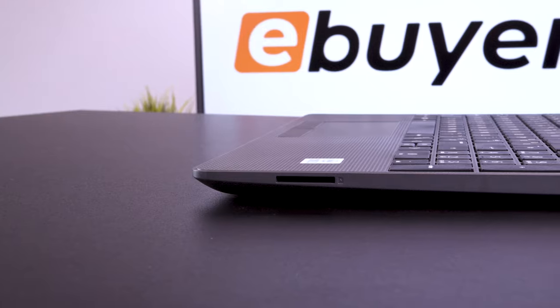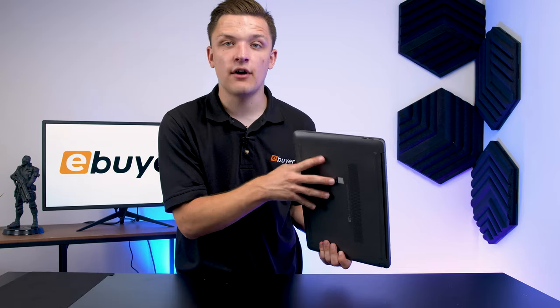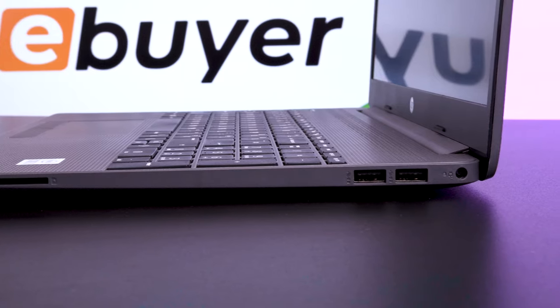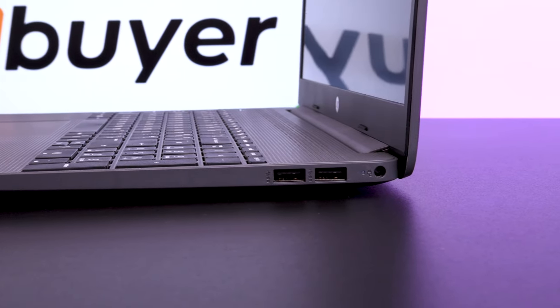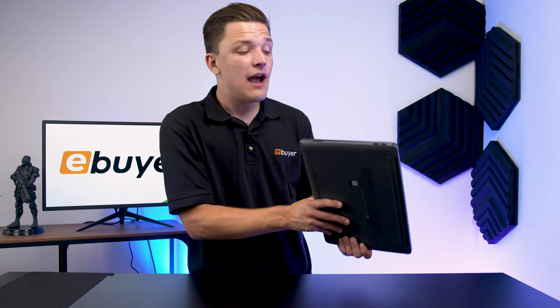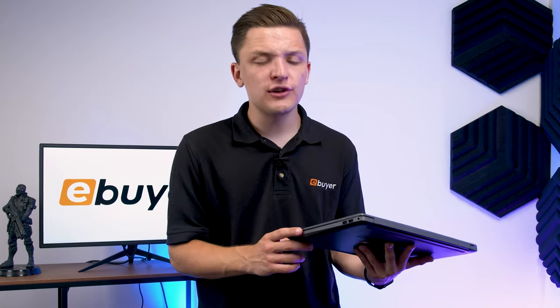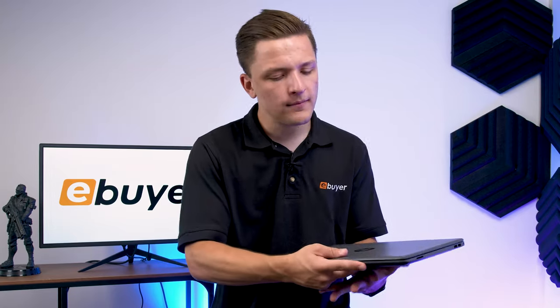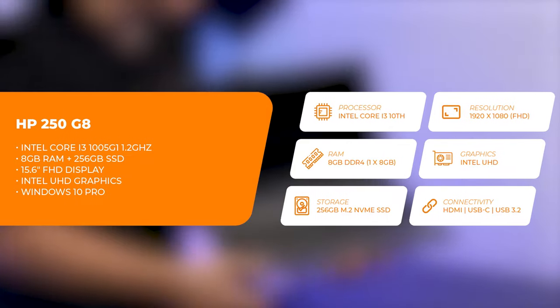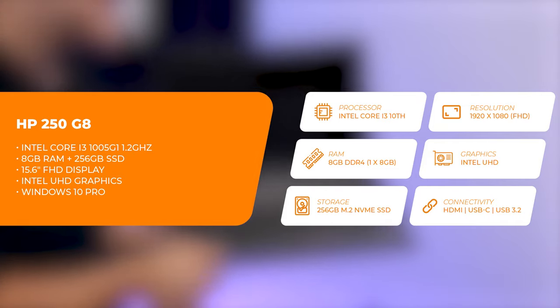Switching to the other side, it's nice and simple with an SD card reader on the left-hand side — always really handy for transferring photos or files — alongside a pair of super speed USB 3 ports. You've also got a power connector at the back right for charging the notebook up, an area where this laptop excels. With around nine and a half hours of battery life, you've got plenty of juice to keep you going through a work meeting, a uni lecture, or just a few hours working out and about. The notebook's lightweight design at 1.74 kilograms also keeps it really portable and easy to throw in a bag and take with you.